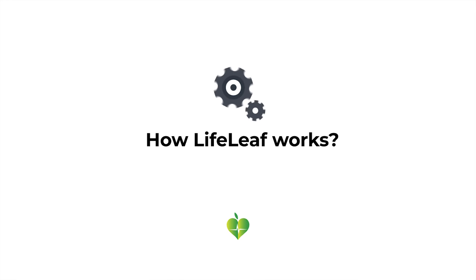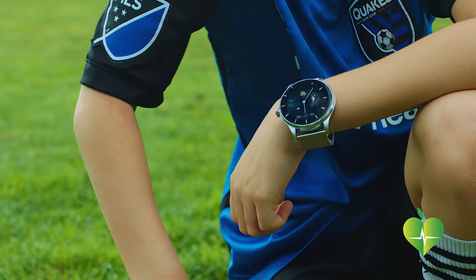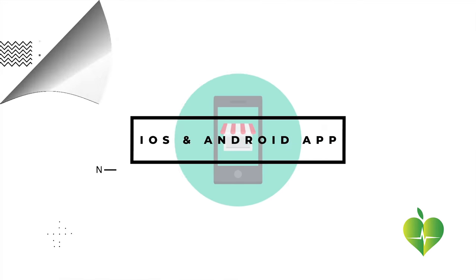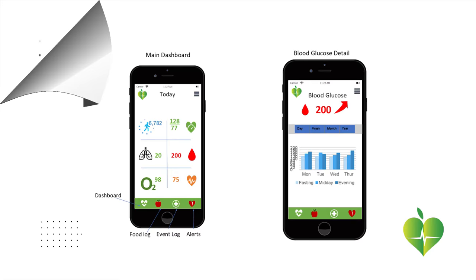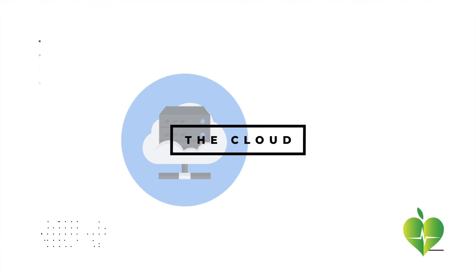How LifeLeaf works? The LifeLeaf ecosystem consists of three components: a smartwatch, an iOS and Android app serving as the primary user interface, and a back-end cloud connected to the app.